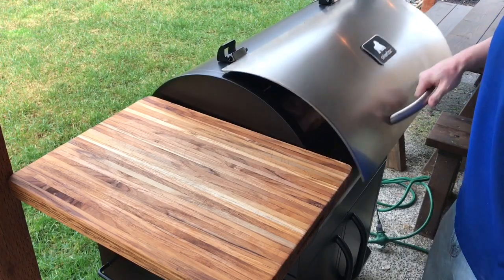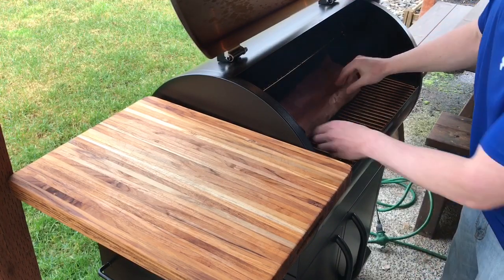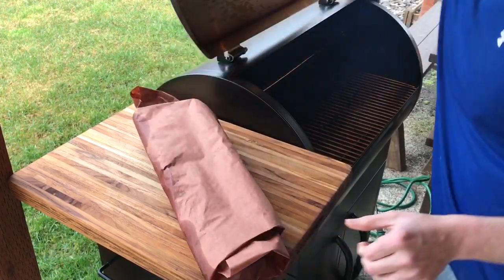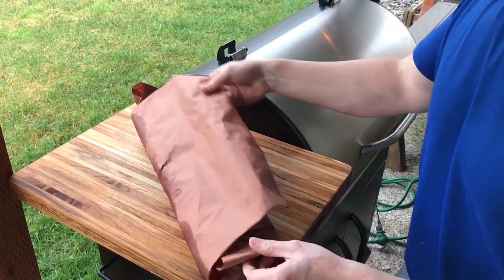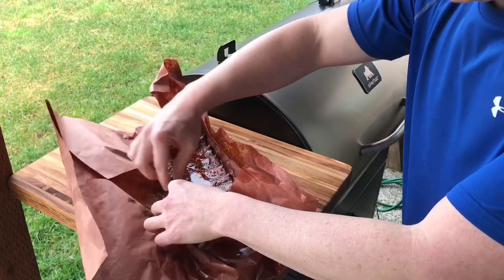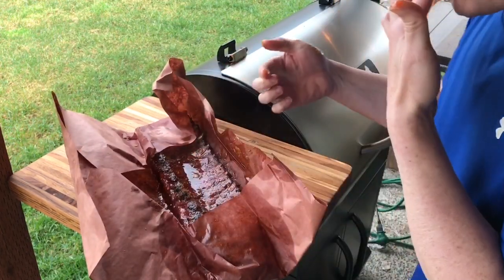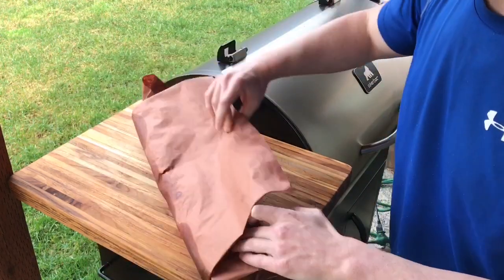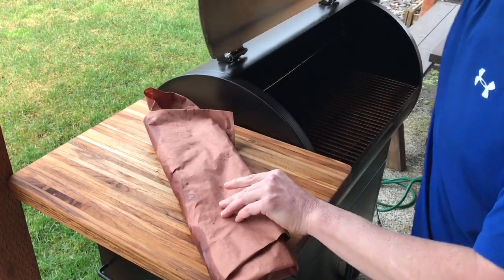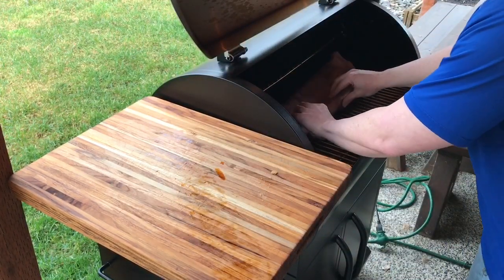It's been about an hour and a half. We're going to pull these out, take a look at them, and test them for tenderness. What we want to see is that they're pulling away from the bone — not falling apart, but they did pull away. So we're going to let them go back on for about maybe 20 more minutes, and then we'll sauce them up.